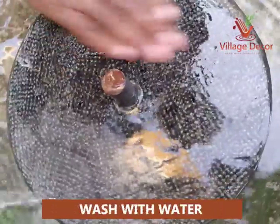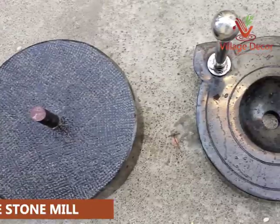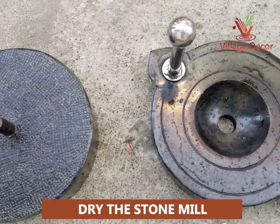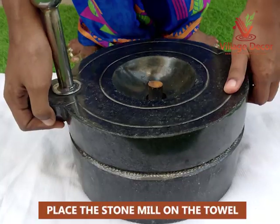Wash the stone mill with water, which helps to remove any residue on its surface. Before starting, allow the stone mill to dry completely for 10 to 15 minutes. Place the stone mill on the towel.